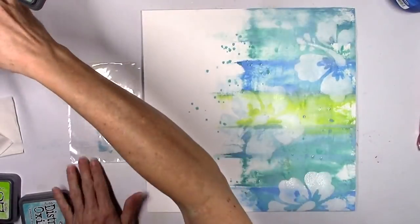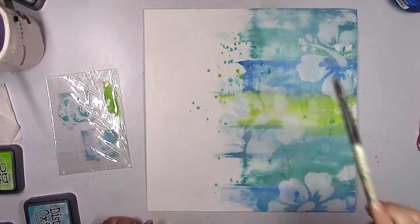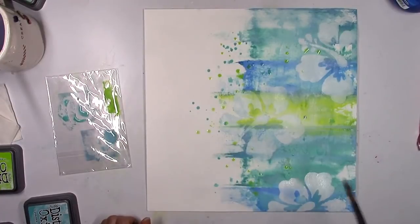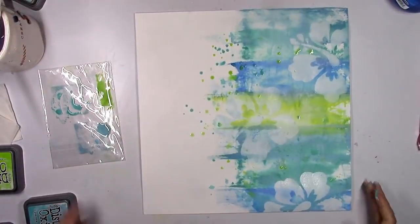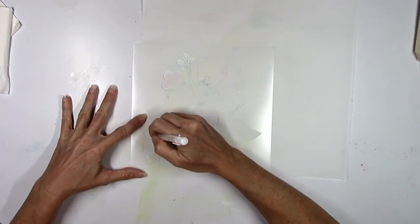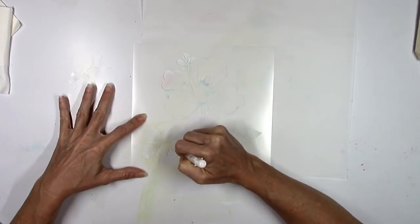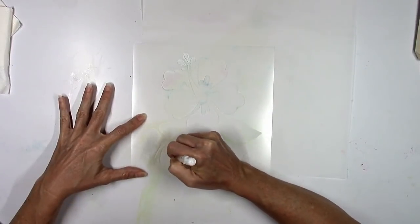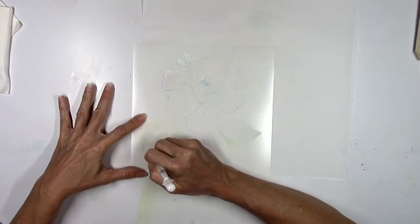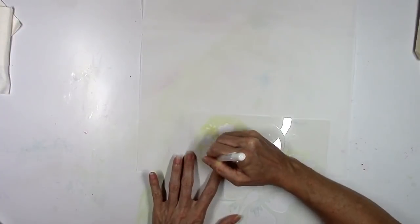I'm going to water down some of the distress oxides in the same colors and use my brush to splatter a little bit of color, but I want to leave the left side white — I want to encourage myself not to cover the whole thing. Then I decided I wanted more flowers, so I'm going to take a sheet of vellum and my white jelly roll pen and trace the smaller hibiscus flower.